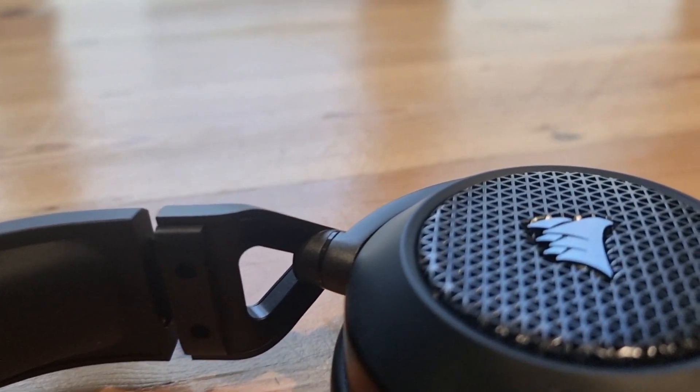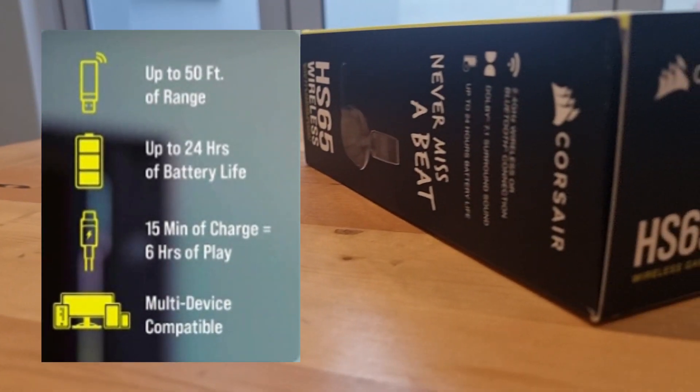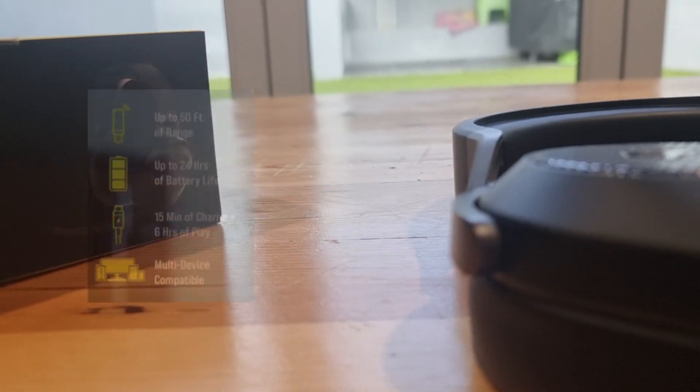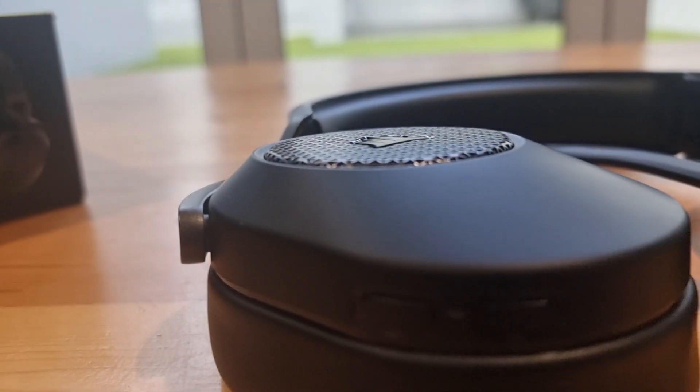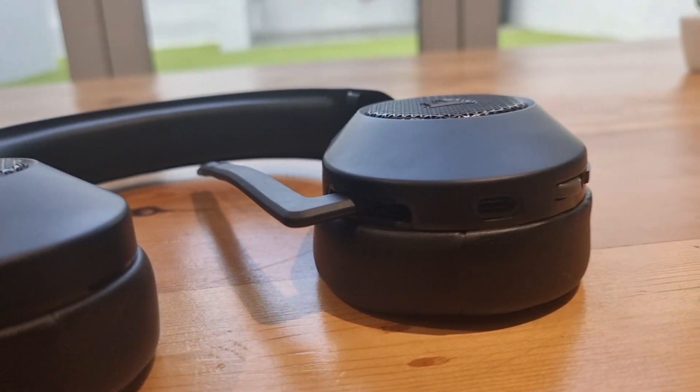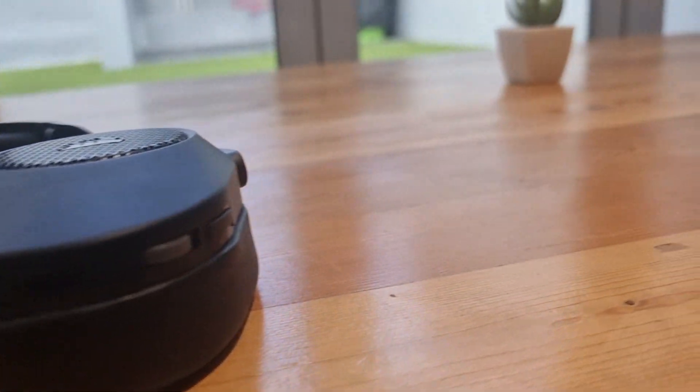So, what's the verdict? The Corsair HS65 Wireless is a fantastic gaming headset that delivers on multiple fronts. It offers great audio quality, a comfortable design, and a reliable 2.4 GHz wireless connection, as well as Bluetooth 5.2.